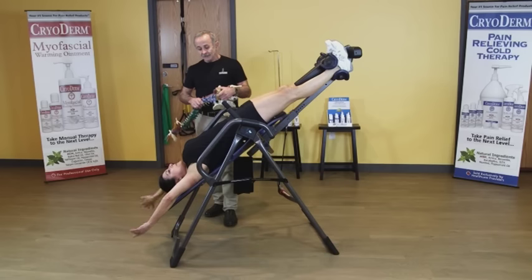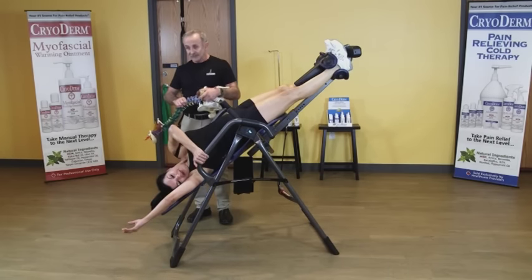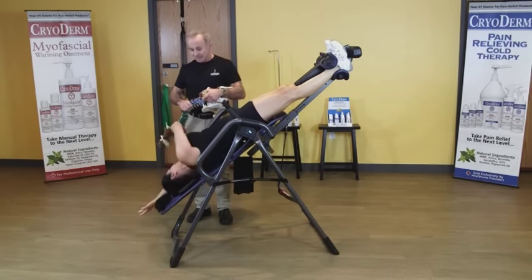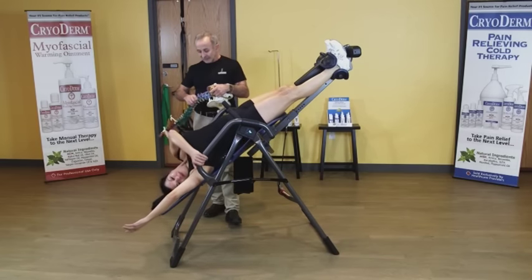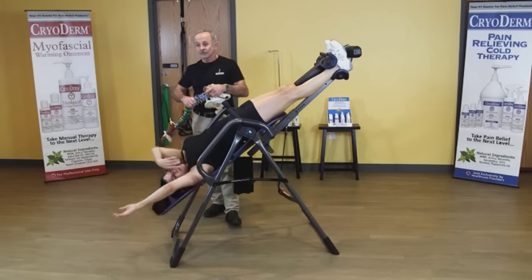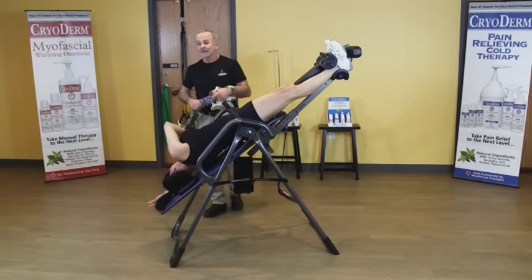The other thing Fran's going to do is rotate from side to side. Again, motion is going to get fluid back in those discs. So now we've got spinal decompression, we've got motion, so we're getting decompression, fluid, and hydration back in those discs.